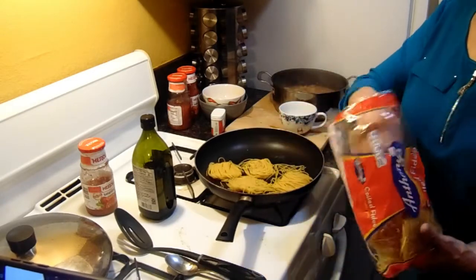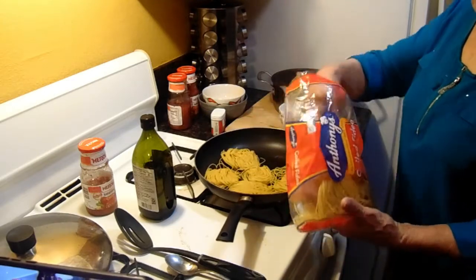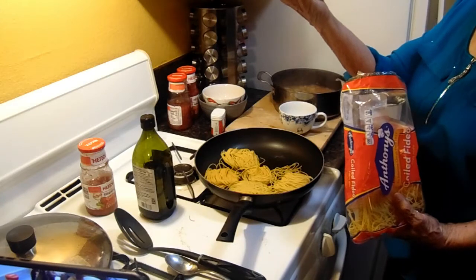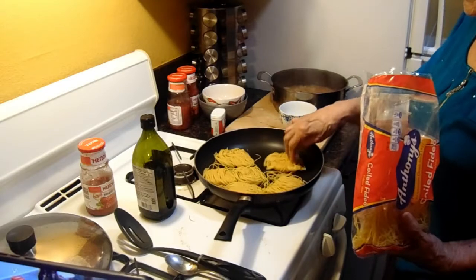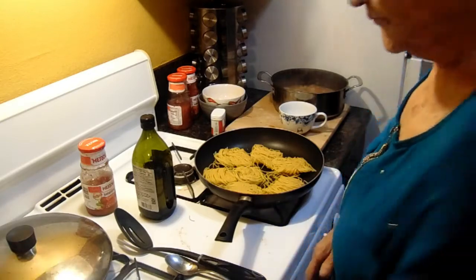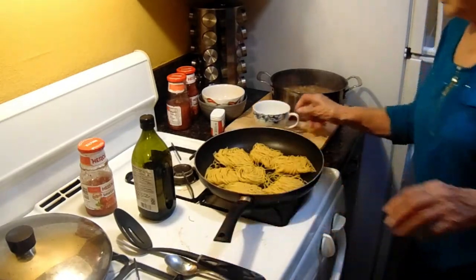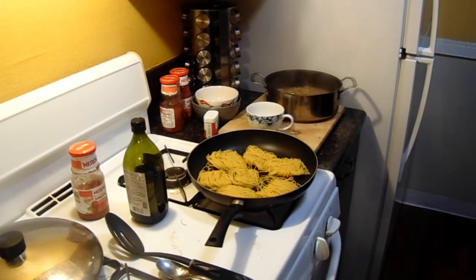And what we're going to do is toast it — toast the fideo a little bit. Is that for color? It looks like a little nest. Yeah, this is the kind you want. Fideo is a noodle that looks like a little bird nest. That's what I call it — it's actually called fideo. So now I'm going to toast these on both sides.